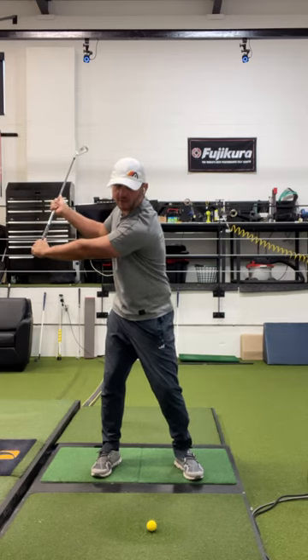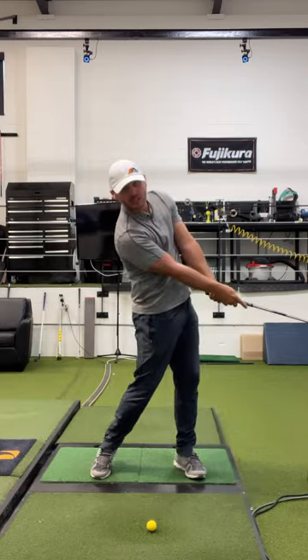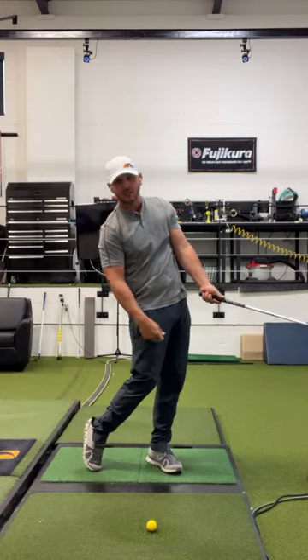Now coming down, obviously your body's going to shift and turn. As you do that, I want you to feel like you slide your hands together. That will give you the plane of the downswing and also teach you the release of the club so it starts pointing back at you.